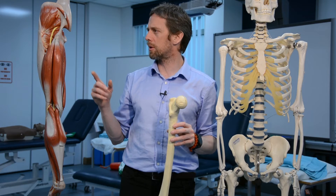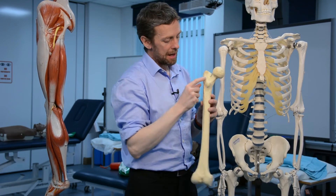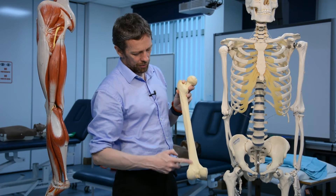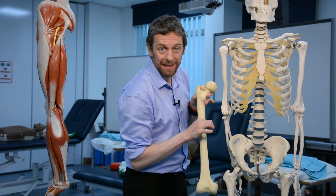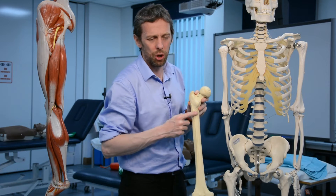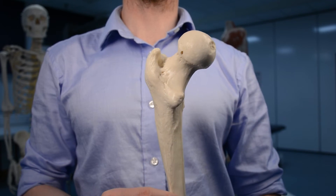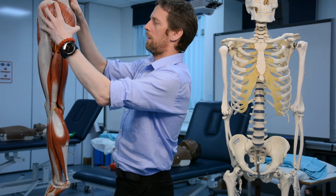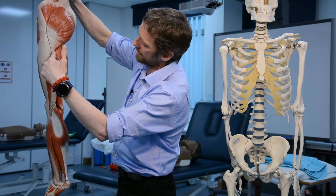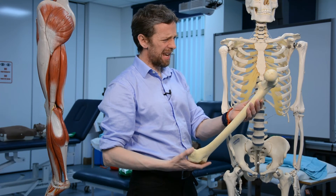We also talk about the quadrate tubercle — a small bump caused by the attachment of quadratus femoris on the posterior femur. Running down the diaphysis is the linea aspera, which is distal femur territory, but up here posteriorly there's the gluteal tuberosity for gluteus maximus. Gluteus maximus is a powerful extensor of the hip. Most of its fibers insert into the fascia and connective tissue of the leg, but some fibers attach to the posterior femur at the gluteal tuberosity.